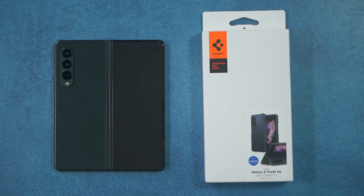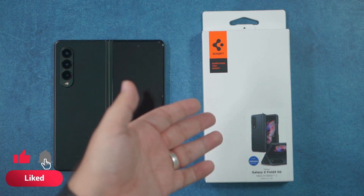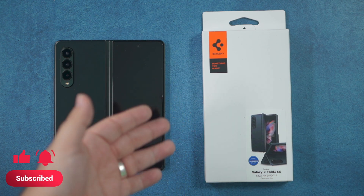Hello, this is RICKY, the YouTube tech guy. Hey guys, so today I'm bringing you another Fold3 case, and this one finally just came in. I ordered it pre-order and it finally came in right now — the Spigen Neo Hybrid S.